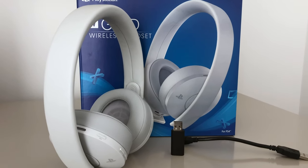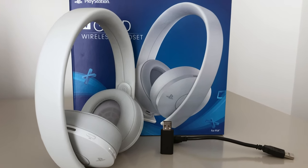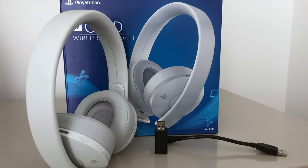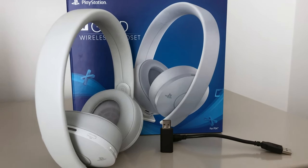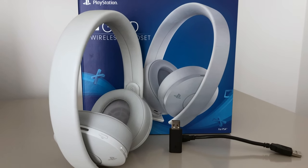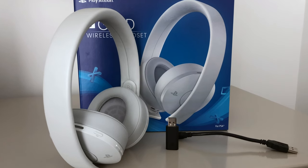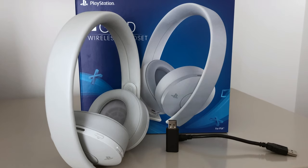For the price — still around $79 on Amazon as of this video — if you are a casual gamer who doesn't want to spend $200 or $300 on a wireless headset, I think these are the best route to take. And knowing that if you buy it and don't like it, you can always return it depending on where you get it from. I think most people would be pretty happy.